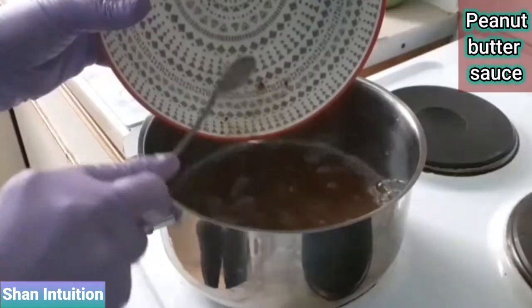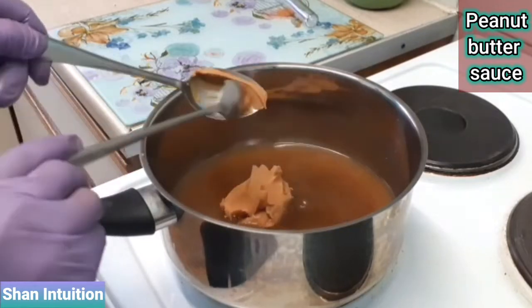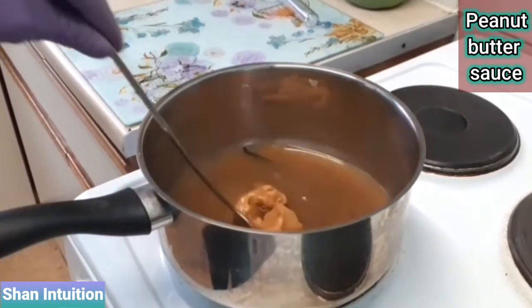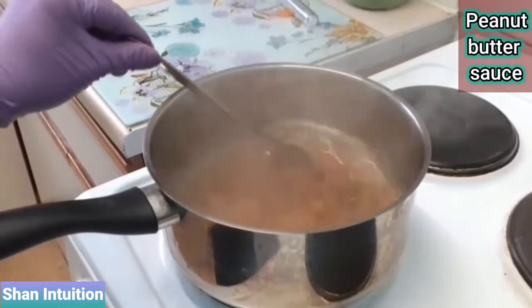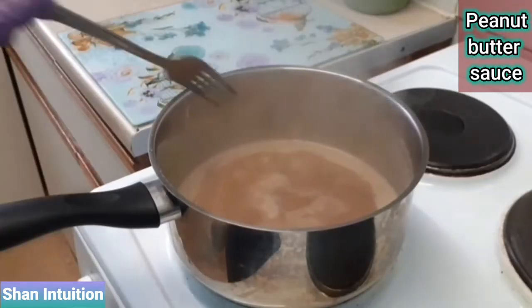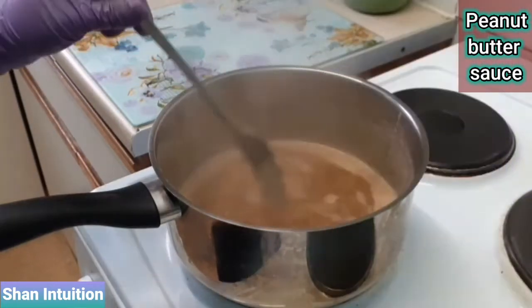Transfer the dates and vanilla pod into a saucepan and add one heaped tablespoon of smooth peanut butter, which will gradually dissolve as the sauce cooks. Make sure to stir continuously as the sauce comes to a boil — as it does, the peanut butter will have dissolved completely. Remember to take out the vanilla pod because the sauce will need a quick blend to create a lovely smooth and silky texture.